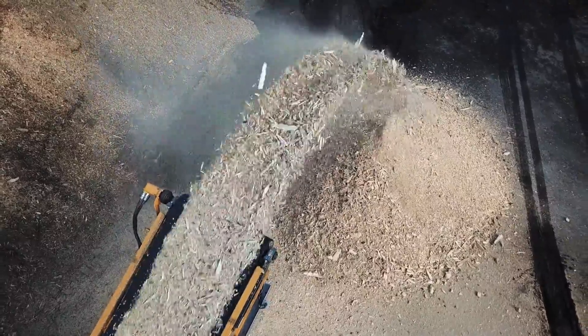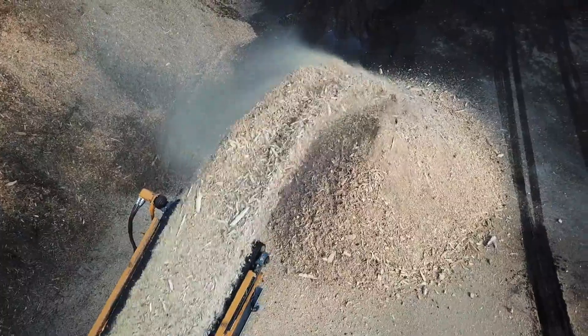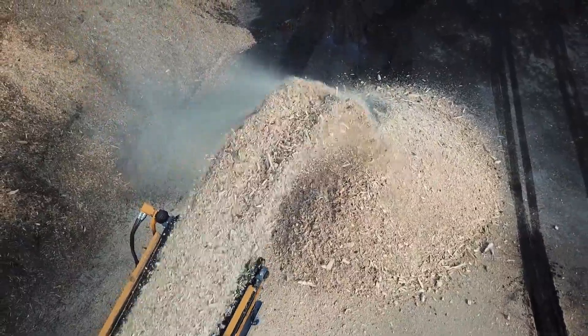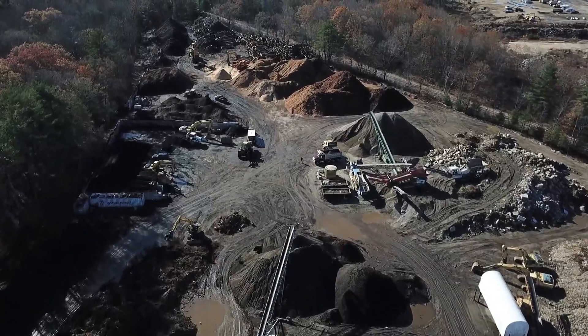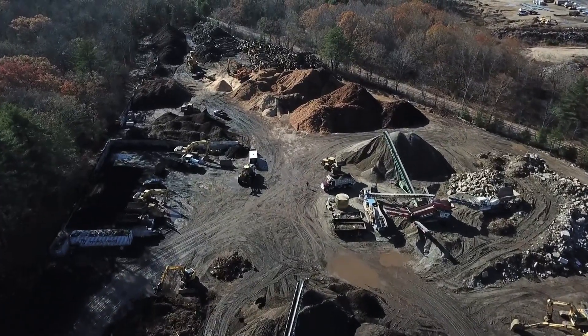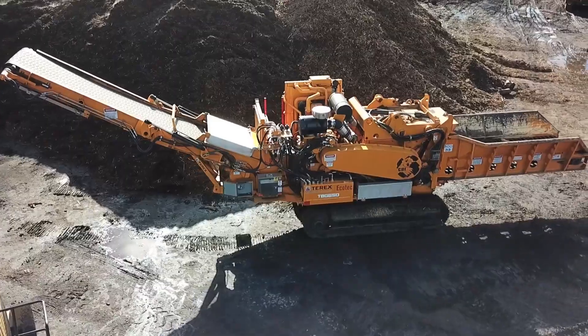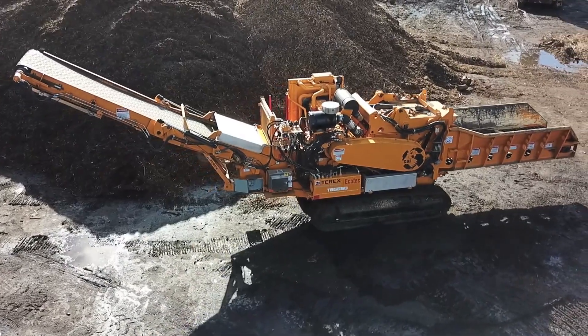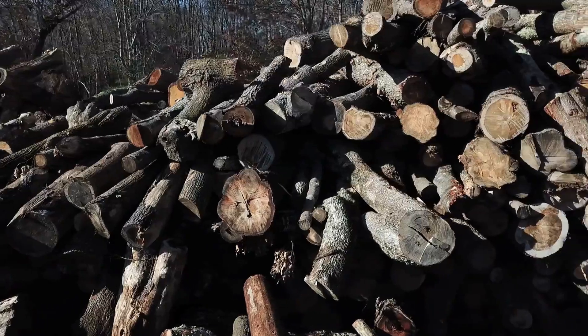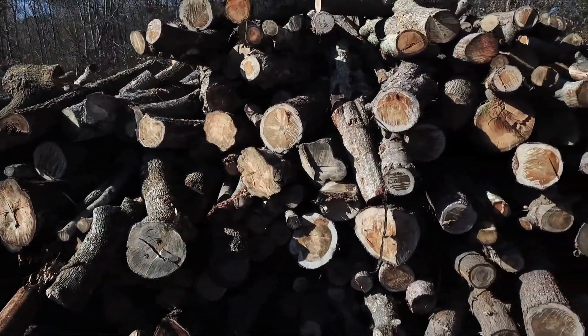It rips mulch, brush, stumps, logs — anything. It does really well on land clearing jobs. Doing tops, it's unbelievable how fast you can feed that thing and get live flow loads out. In the springtime this yard gets really filled up with all the final mulch product. Access is everything — you can just walk that across the yard and stick it in anywhere and feed it from wherever.